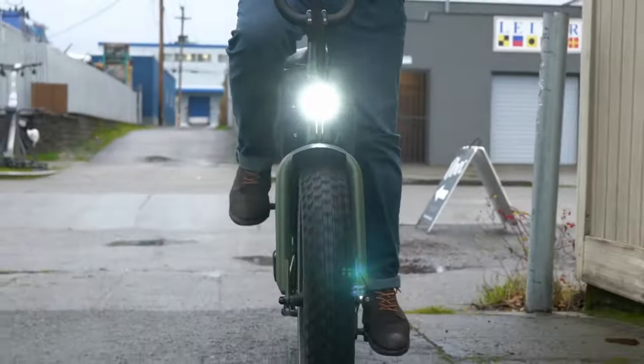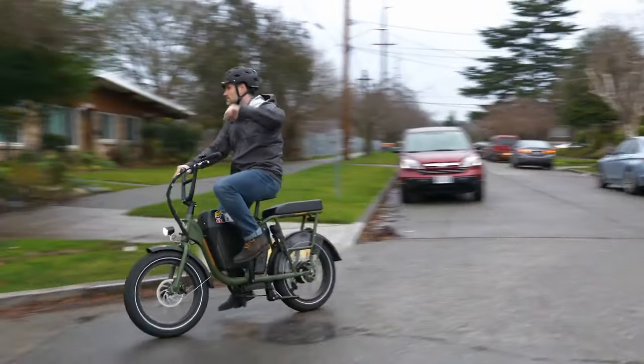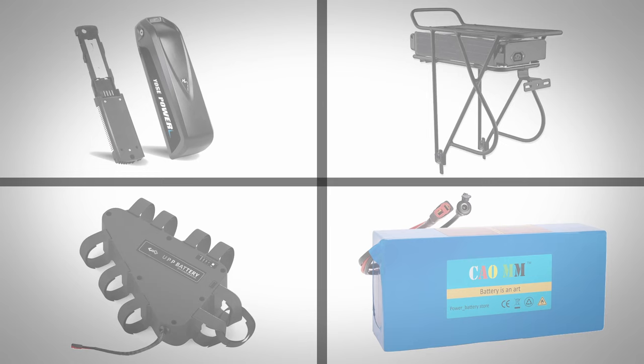Finding the right battery really boils down to choosing how much power you want to add to your e-bike, the size and design that you're able to use, and of course how much you're wanting to spend. Third-party batteries are relatively straightforward and they typically come in roughly four different styles.